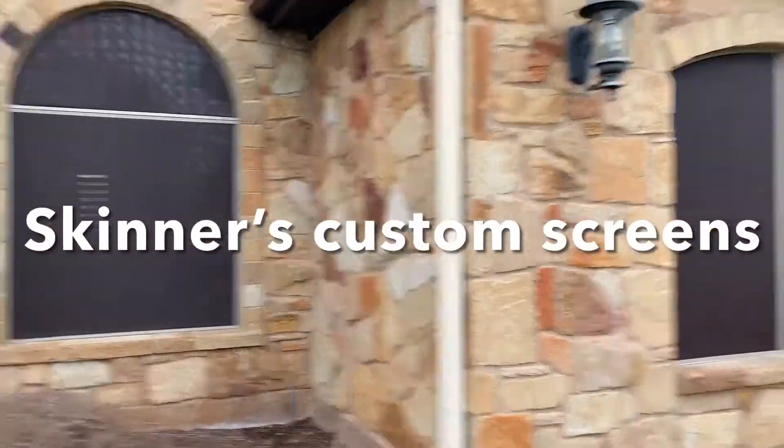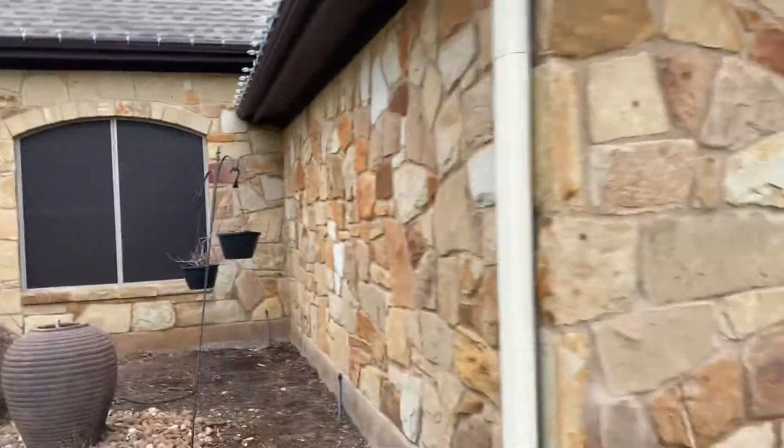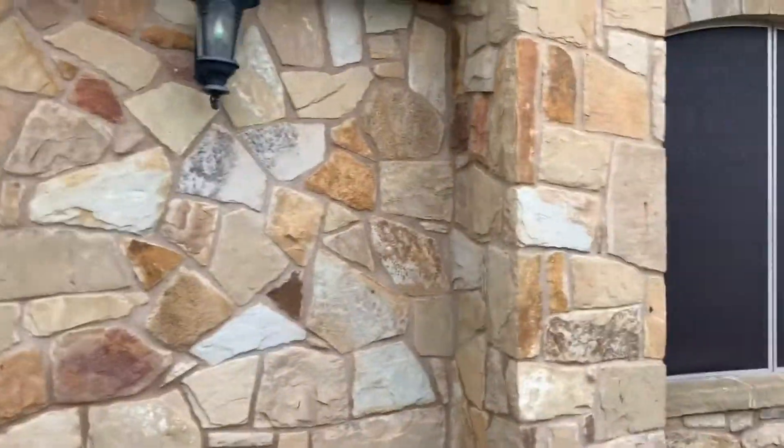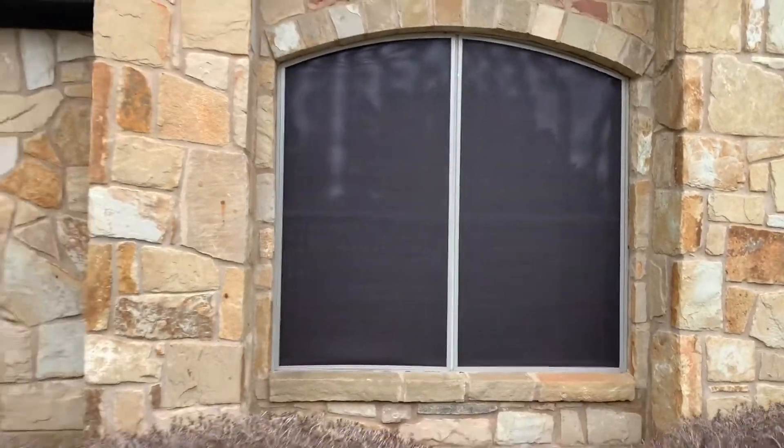Here are some of the other photos of the screens we've just installed. This is Mike Montgomery with Skinner's Custom Screens. Thanks for watching our videos — tap the bell and please subscribe.